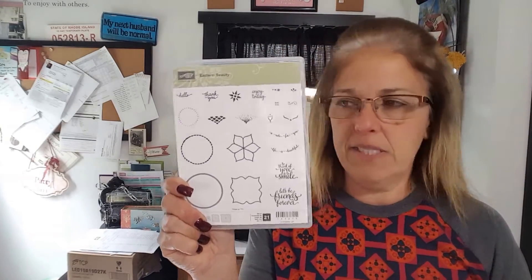Hey everybody, this is Patti Chanel here from Stamppotties.com. Today's episode is entitled Don't Judge a Stamp Set by Its Cover, and I'm focusing on the Eastern Beauty Stamp Set.